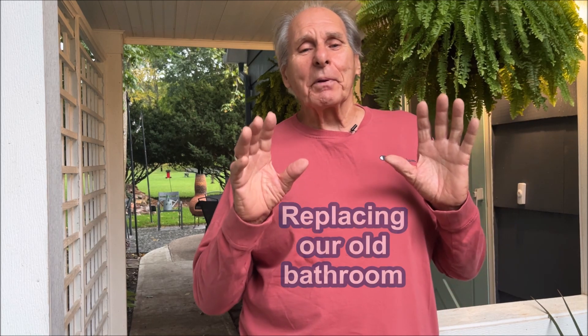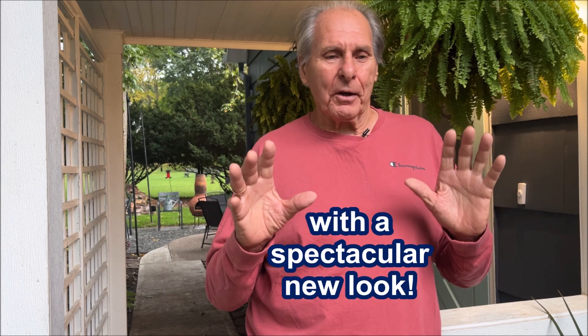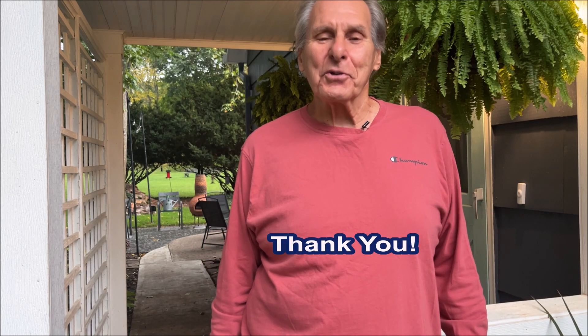We'll see you next time — a new bathroom with a spectacular new look, and you won't want to miss that. So don't forget to subscribe, like, share, and comment. And as always, folks, it is most appreciated. Thank you so much.